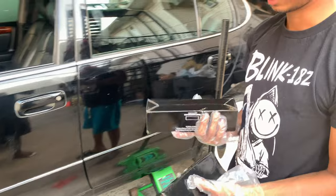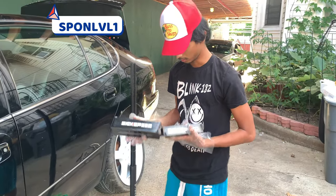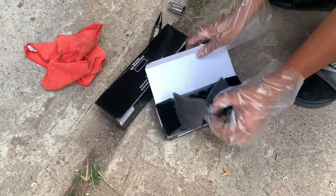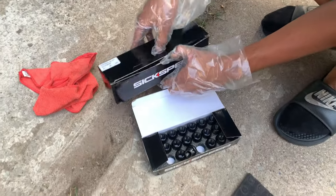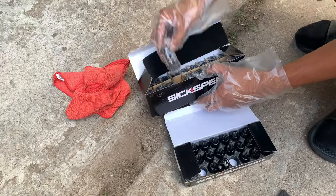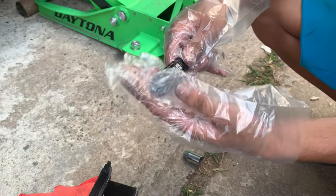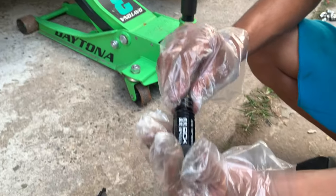I got lug nuts from Six Feet — I'll put a discount code on the screen. Here's what they look like: there's the main part that goes in, and on top of that these go in. In the end they look clean. They just gave me the spikes — I didn't order them — but if I wanted to run the spikes, I could run the spikes too.